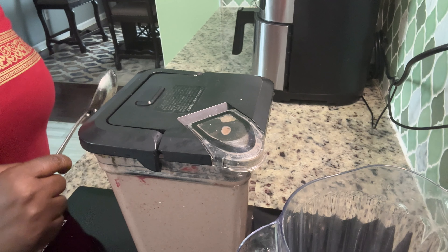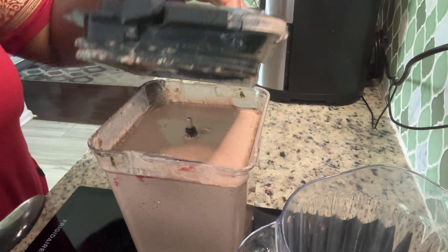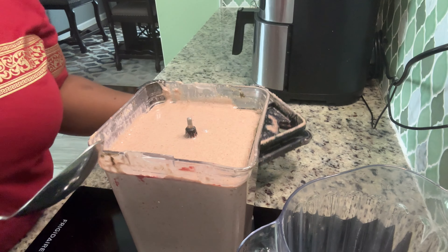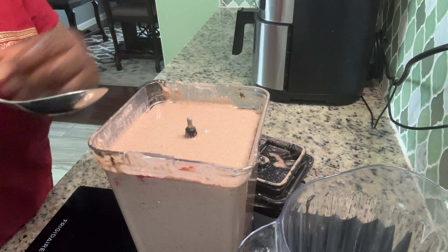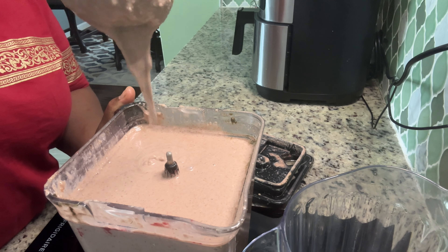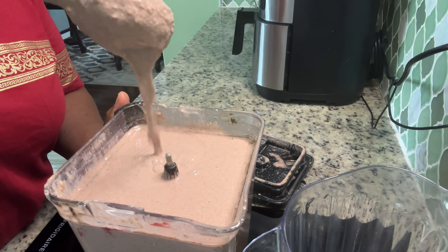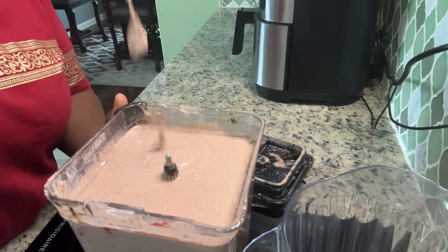Hi guys, I'm back — my strawberry smoothie is finished! Look at it. Real food, real food!